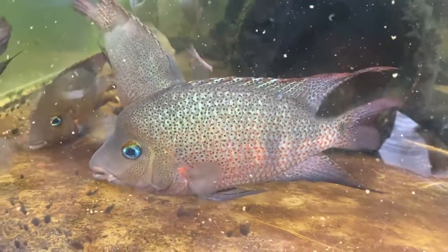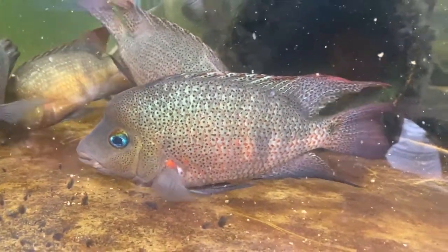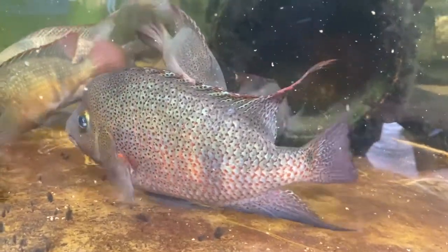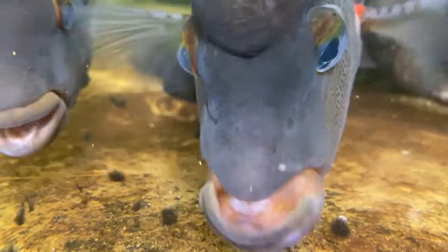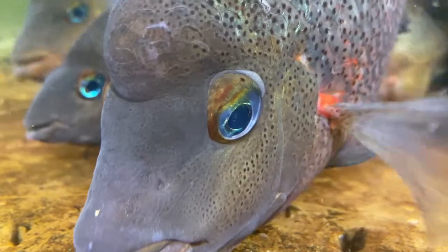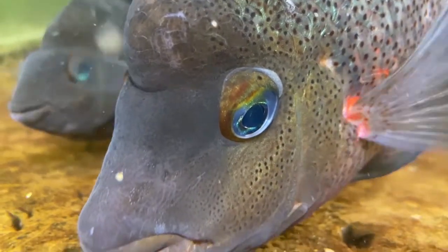It probably maxes out at about nine or ten inches. They're reds, blues, greens — easy to take care of. They'll pretty much eat anything. They do have a little bit of a water requirement; they like water that's a little bit softer, not as hard. They tend to do a little bit better in softer water.